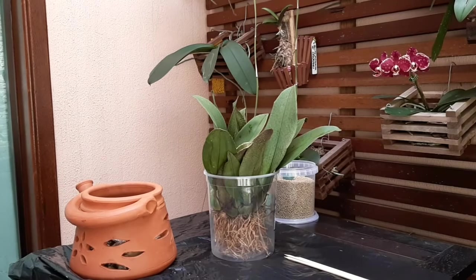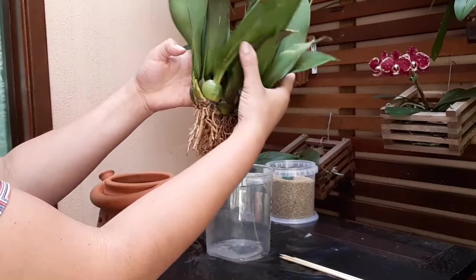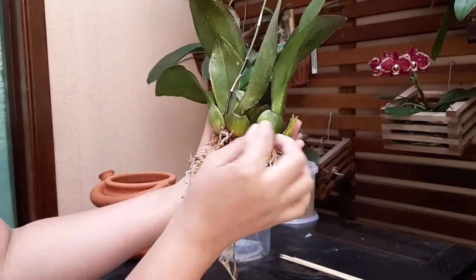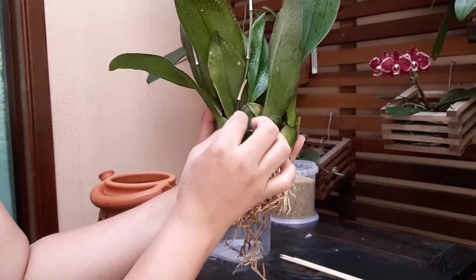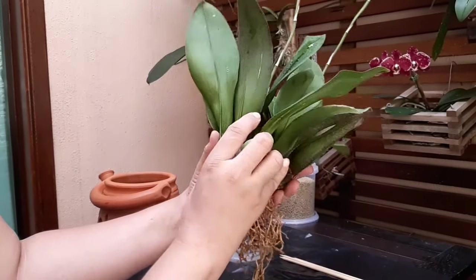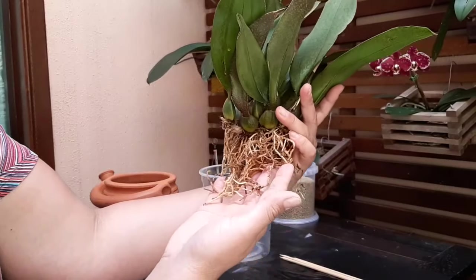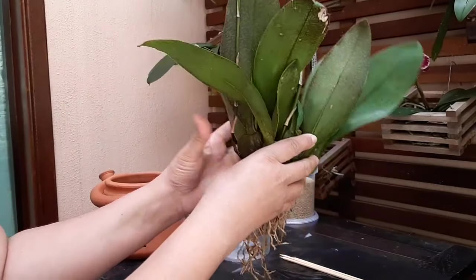Limpei a planta! Ficou bem limpinha. Lavei as raízes — ela está cheia de brotinhos novos. Peguei uma escovinha de dente macia e fui passando entre os bulbos, limpando bem delicadamente nos cantinhos para tirar toda a sujeirinha. Limpei entre as folhas também. Preservei todas as raízes boas, toda a raiz bem branquinha. Não precisei fazer nenhuma poda — nenhuma raiz podre, escura, nada. Vou replantar ela agora para vocês verem.